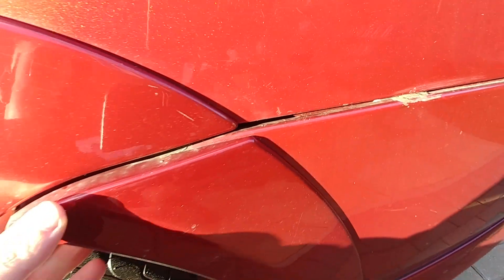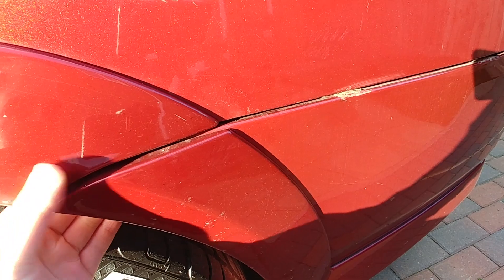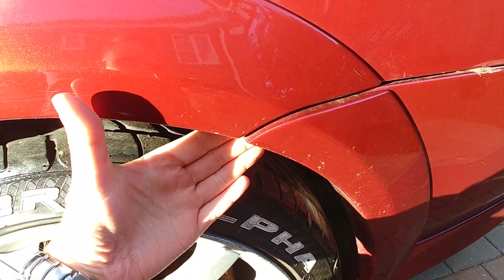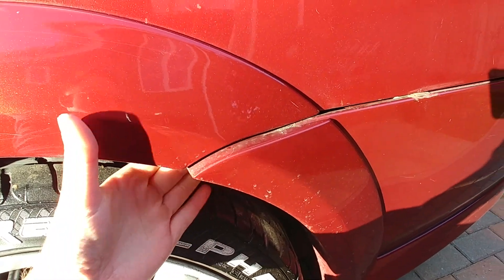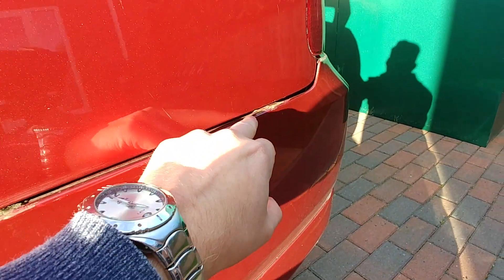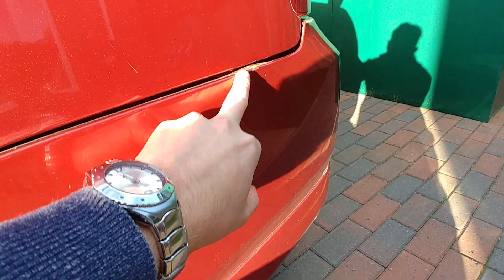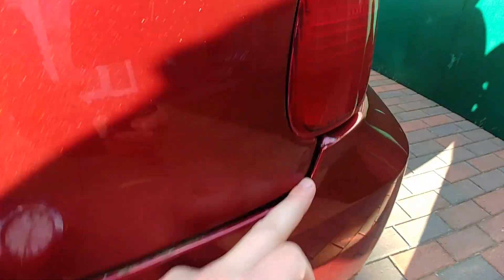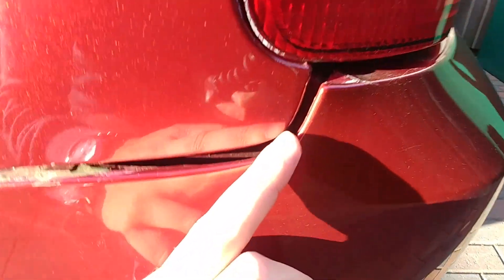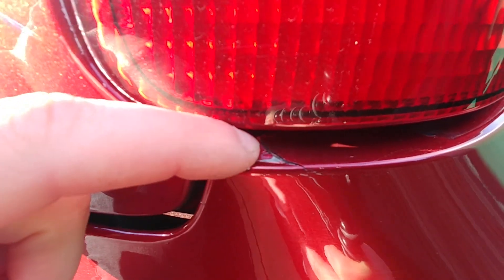When I'm driving down the road, the wind gets behind here and it pulls off and then it starts flapping about. Previously, this third clip here wasn't on properly — I managed to wedge it on enough so that it wouldn't come off, but it did come off in the past. And if you follow it along here, the actual bumper is actually cracked now as well.